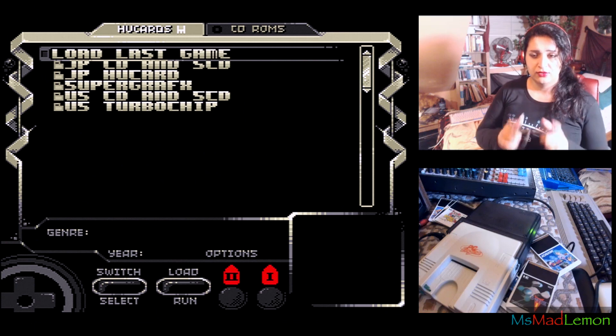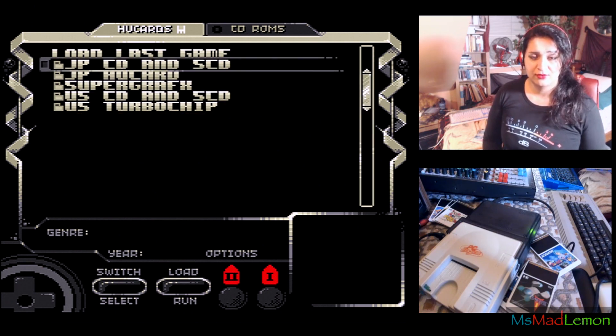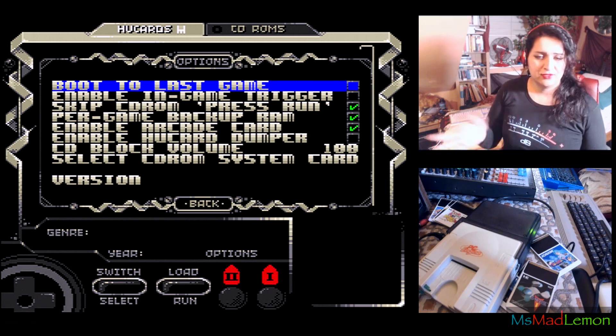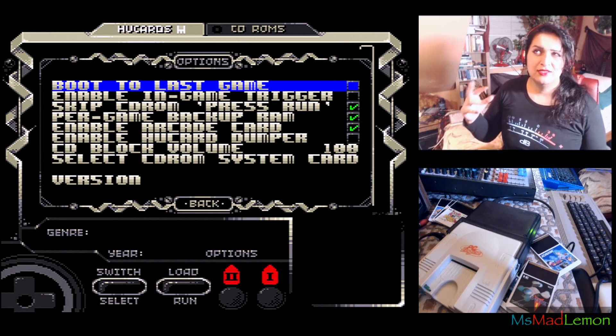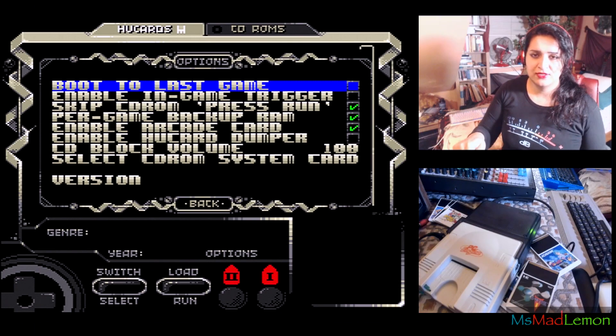When you first turn your PC Engine on you'll see the menu screen — that's all that's on your SD card. In the options, you'll notice the first option is 'boot the last game' and it's selected by default — I would highly recommend deselecting that. What it does is: when you load a HuCard and play it, then turn off and on again, it loads that same HuCard as if it's permanently inserted, and you won't be able to get back to this menu. To fix it, you'd remove the SD card, put it in your computer, and delete the 'lastpce.config' file from the root, then reinsert the SD card.